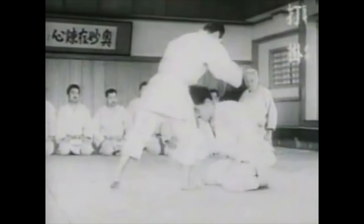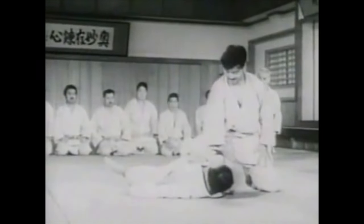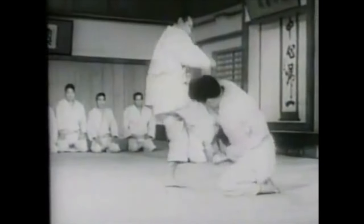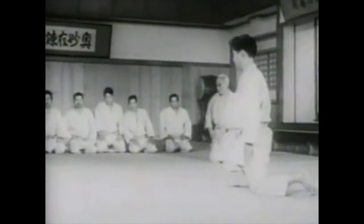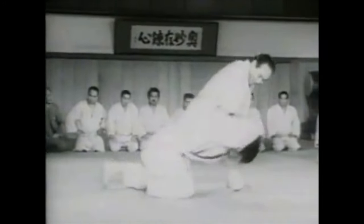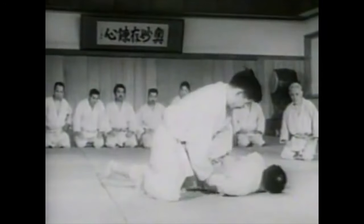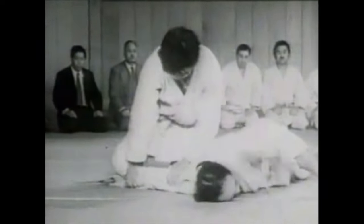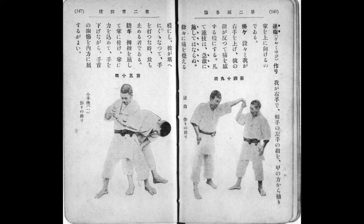Today we'll be looking at wrist locks from the book of Arima. His book was published in 1919 and has a lot of basic gokyo material, but also includes leg locks and wrist locks. I've never talked about wrist locks except in the context of arresting techniques, but today we'll look at them from a pure judo perspective.